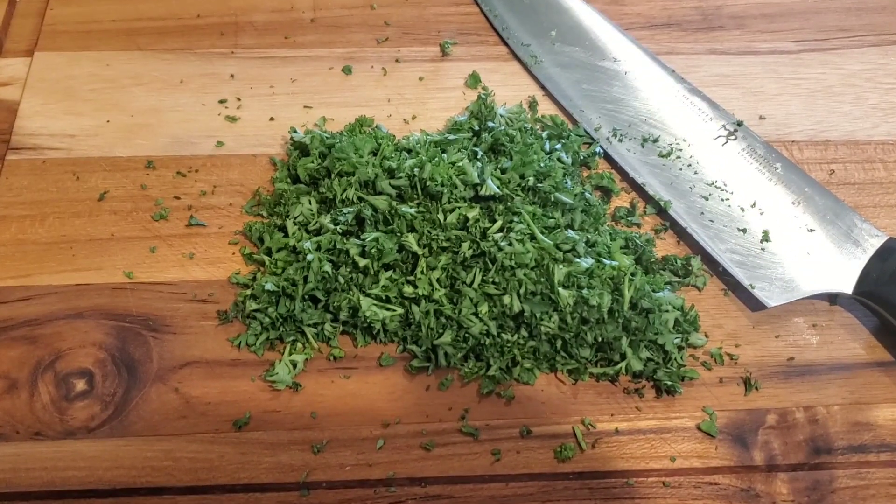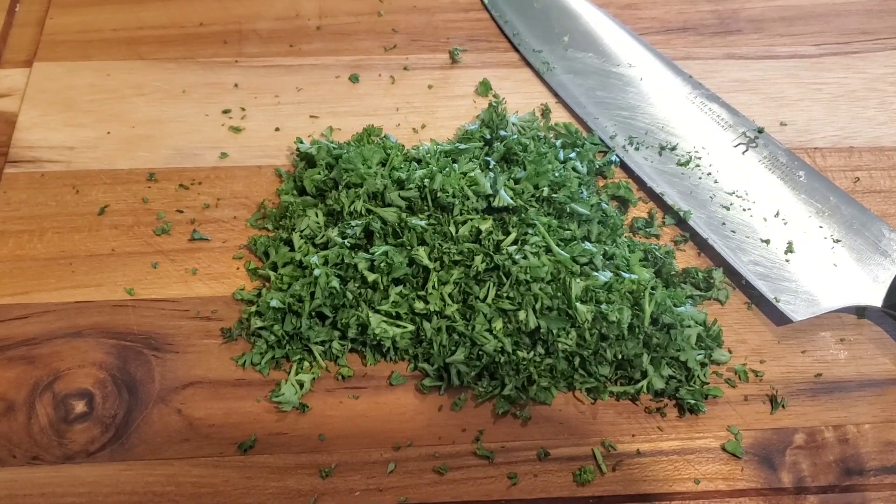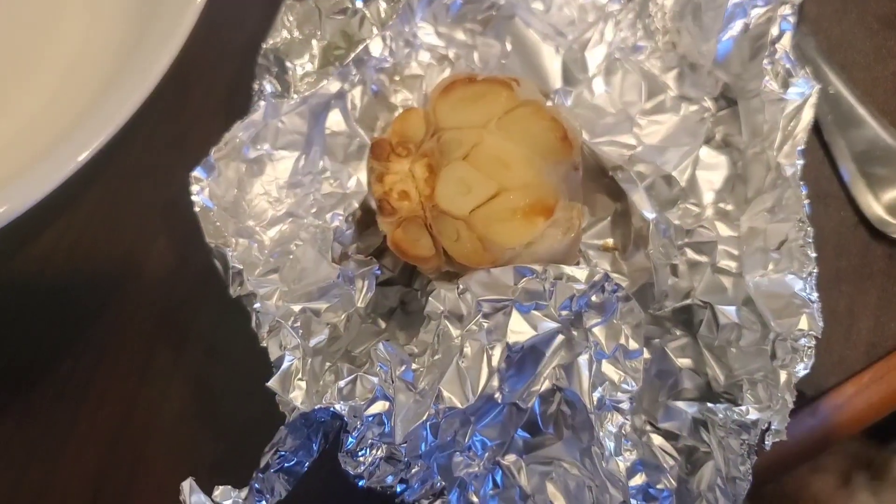Now we're gonna get the parsley chopped up. I've got the parsley all chopped up — a whole fresh parsley. It smells so good, oh my goodness.